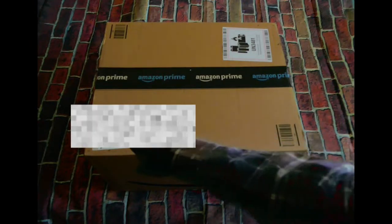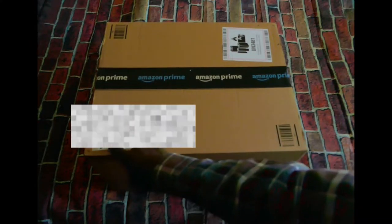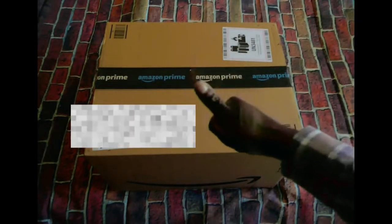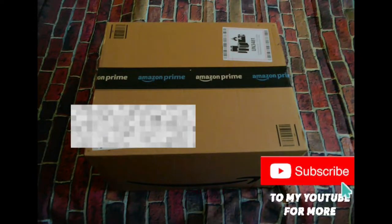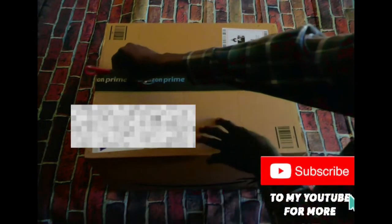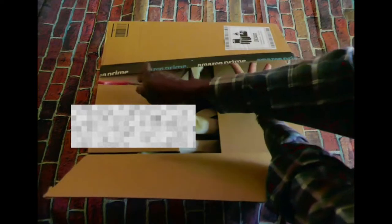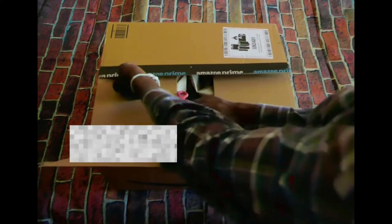That's the package — I've blocked out the address for security reasons, so I think there's nothing else on it. We're gonna unbox this. Thanks for the support on the channel, and if you haven't already subscribed, please subscribe and give a thumbs up — I need every support I can get. Here we go, hopefully this is it. This is what I've been waiting for. Even though it's Amazon Prime, it was a little late — a few hours late.